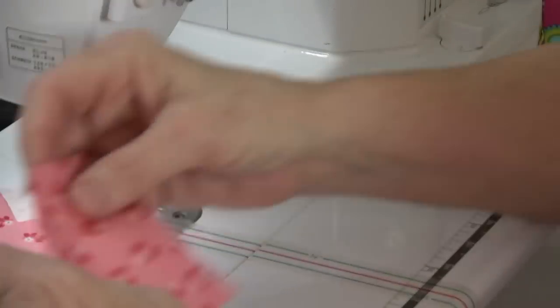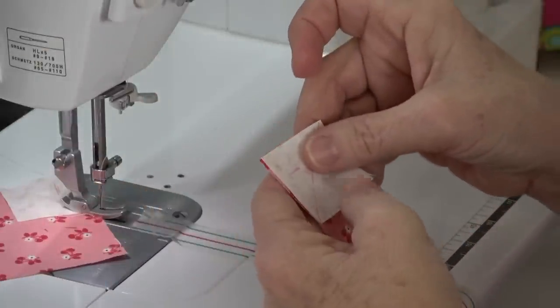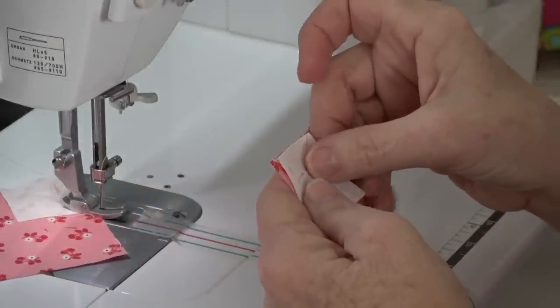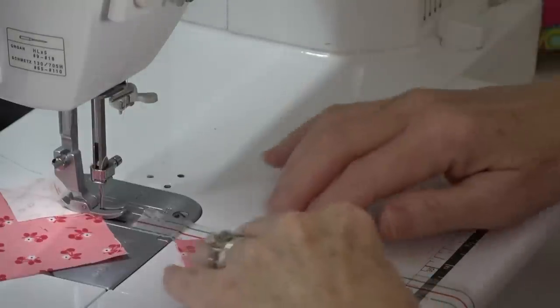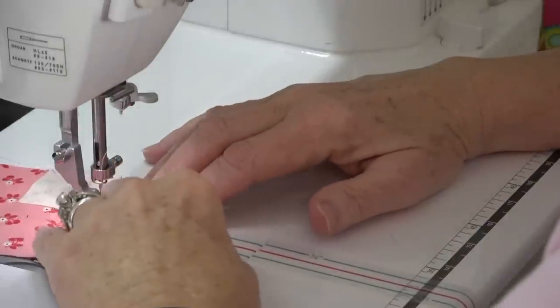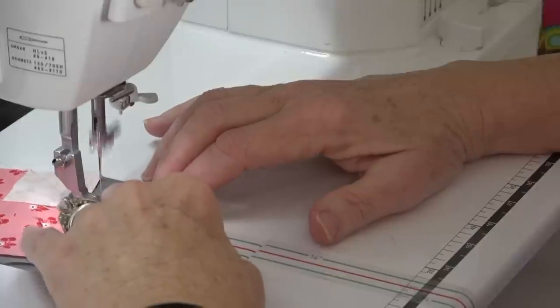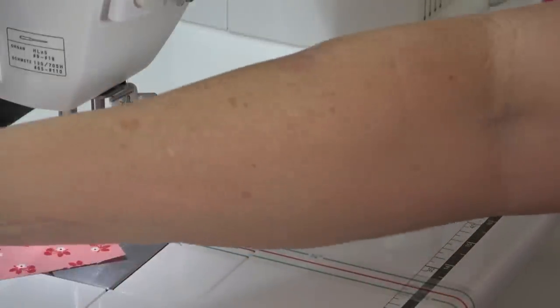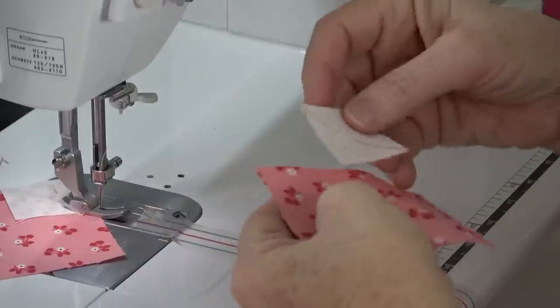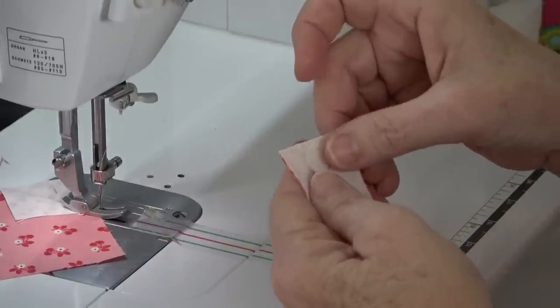Now I will do this all at once. What I try to do to maintain efficiency is stitch as much as I can without having to cut. And I want to go to the ironing board one time and do all the ironing I can at one time.